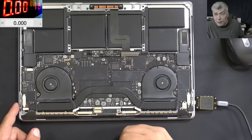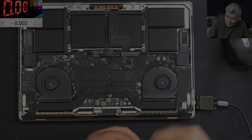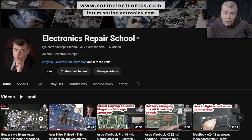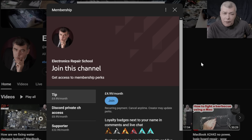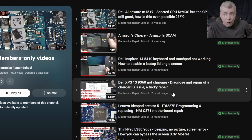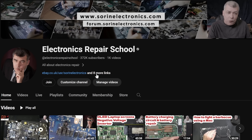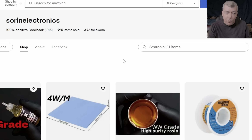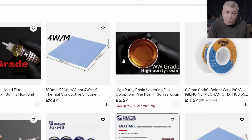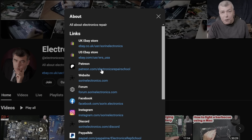Anyway, thank you for watching. Subscribe if you like the video and see you on the next one. If you find my content helpful, don't forget you can support this channel by pressing the join button and you can get instant access to our members-only cult collection and Discord private channels for support with your repairs. Also, you can have a look at our United Kingdom eBay store or United States eBay store, or our Patreon page. Thank you.